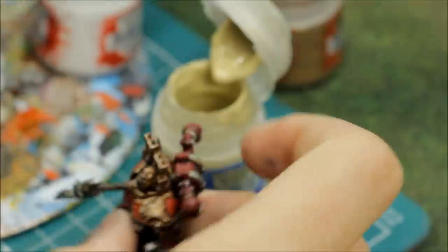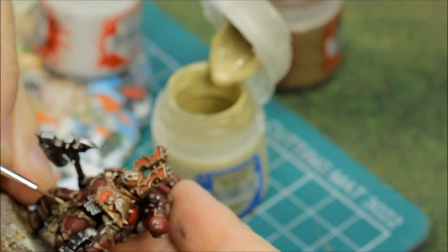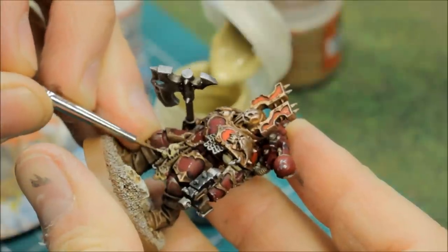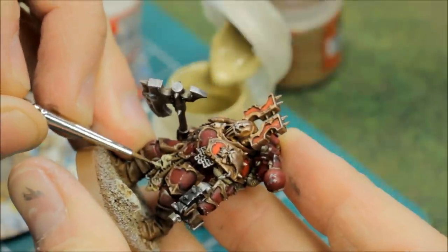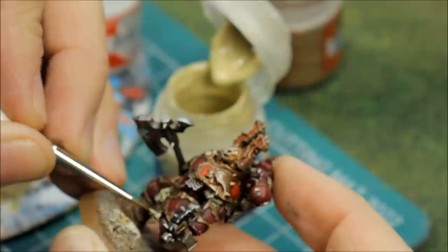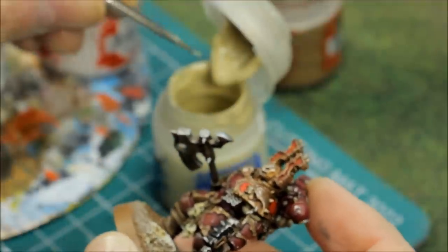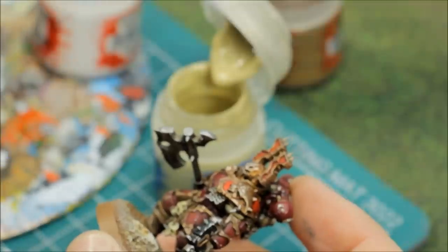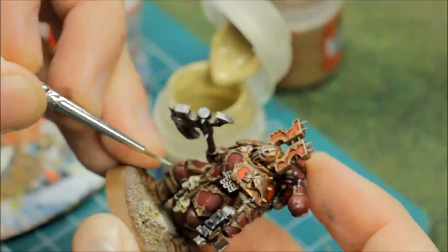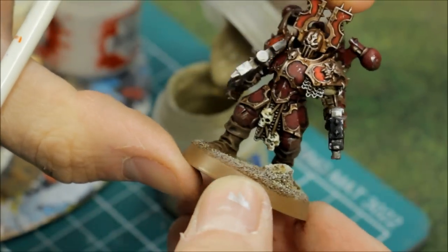Those skulls need a little bit of Ceramite White. With Ushabti Bone, repaint the skull following the sculpting along and leaving the shading work done — there are the teeth. Then the other skull, just going around following the sculpting. Then Ushabti Bone about 60-40 with white just to pick out the edge of the eyes, nose, teeth, and top of the skull. Same on this one. That's the skull picked out.